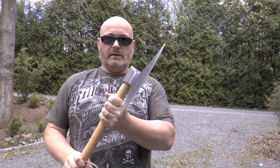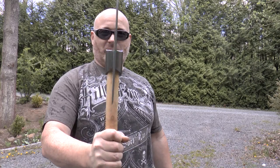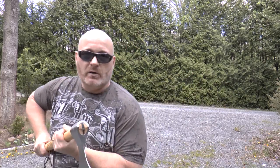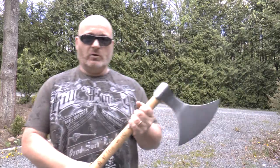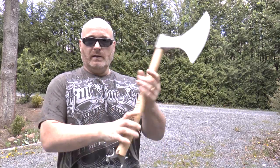Now this axe head isn't for chopping wood or something. Cold Steel actually adds some text to it, saying that this is something made to cut into soft targets, also known as flesh and bones. So this is really for fighting. And what I love about it is that it has this tip that you could also use to stab someone, so it's a combination weapon. I actually like it shorter because I'm a strong man and can well handle a heavy axe head like this one with one arm, and this makes it really easy to fight in close combat.